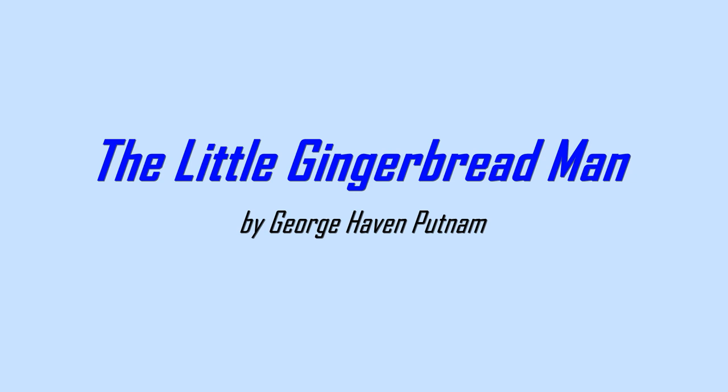The Little Gingerbread Man by George Haven Putnam.